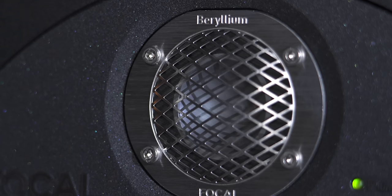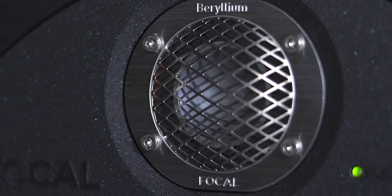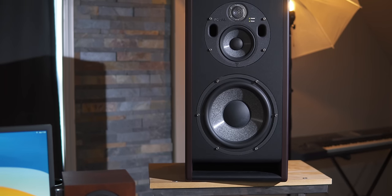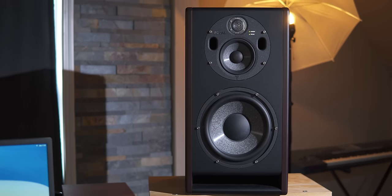Even small EQ moves, like in mastering — the top end from this beryllium tweeter is really smooth. I don't want to say subdued or neutral; it's definitely open and there's enough of it, but it's a smooth, not harsh-sounding speaker. It goes all the way up to 40 kHz. When I'm using something like the Maag EQ on a vocal and boosting at 40 kHz, you do feel like you can hear the difference more accurately at the very top of the top end than I'm used to on most other monitors.